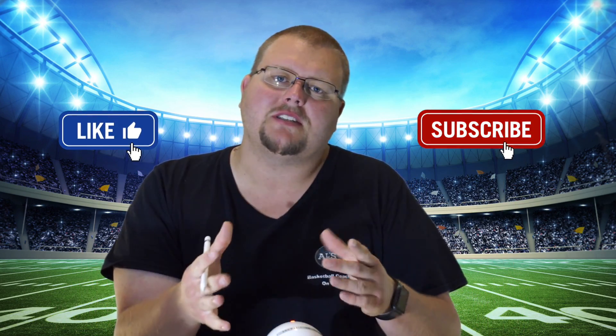On this channel I show you football plays, drills, and skills, so if you like that stuff hit that like button and subscribe. If you like basketball stuff go check out my other channel Basketball Coach Allen. Now let's get down to the clipboard and check out these football plays.